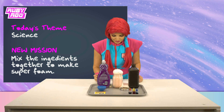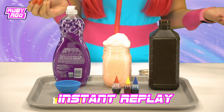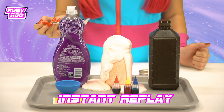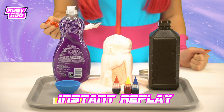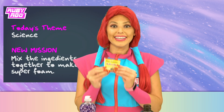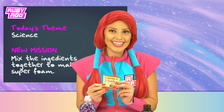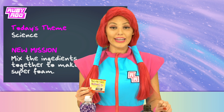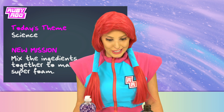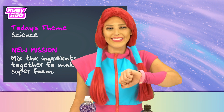Clear out the way! Whoa, look at it go, Rubik! Now that's some super foam! Okay, so the yeast acted as a catalyst. Catalyst. That's right. In other words, it sped up the chemical reaction. That's how we got super foam. Yay, Rubik! I think we did it.